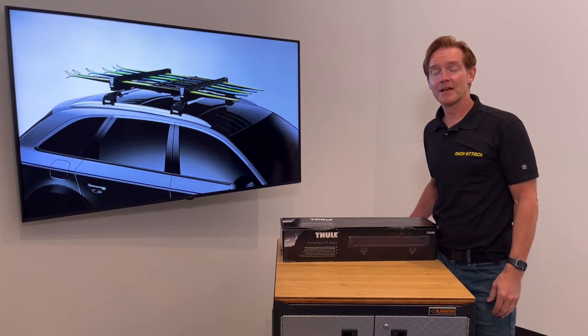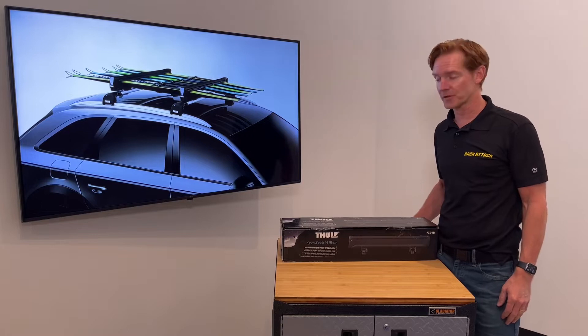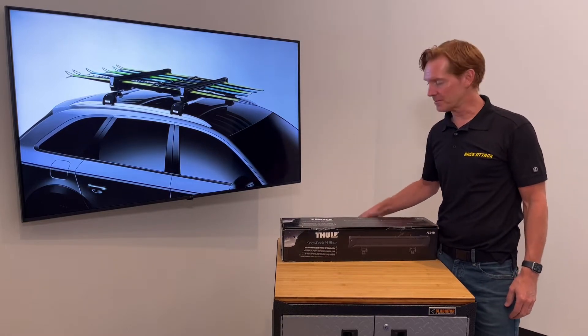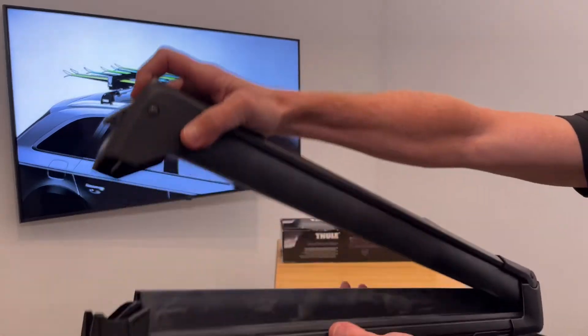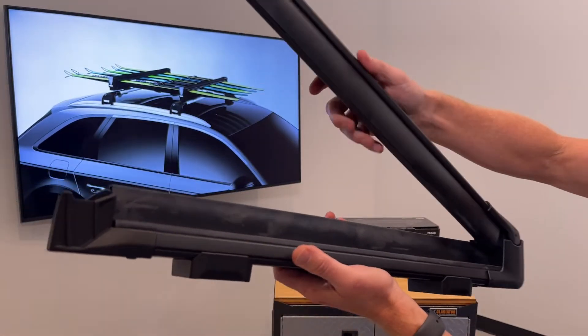Hey, it's Paul with RackAttack.com, and this is the Thule Snowpack Ski and Snowboard Carrier. This carrier is offered in two different sizes. Here we have the medium size, which can accommodate four pairs of skis or two snowboards within a 19.5-inch area of clamping surface.